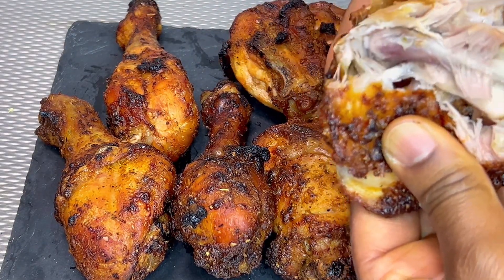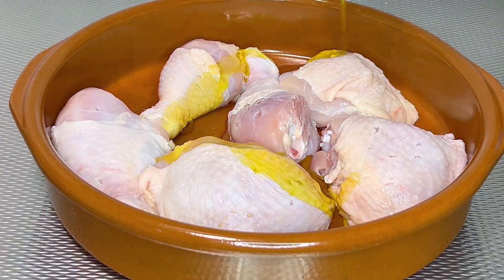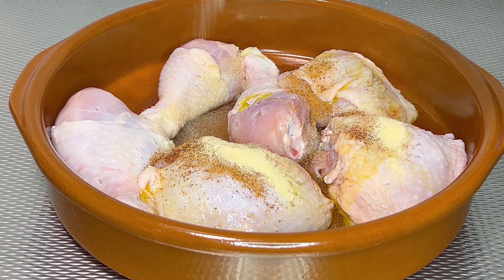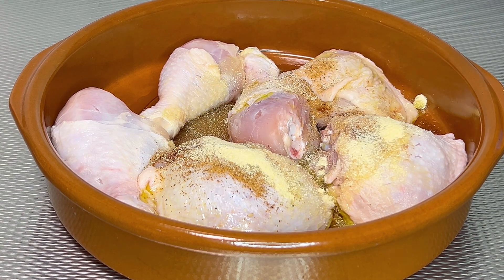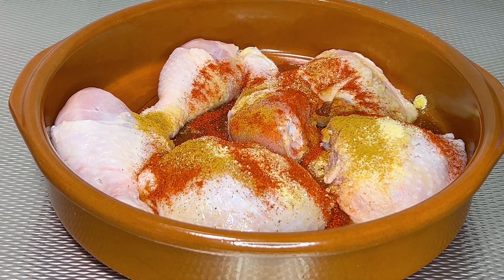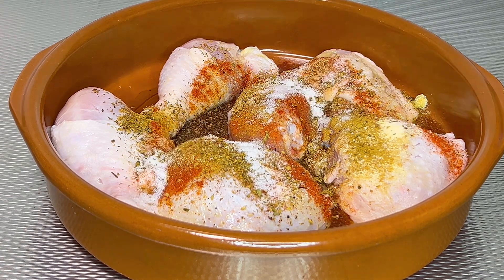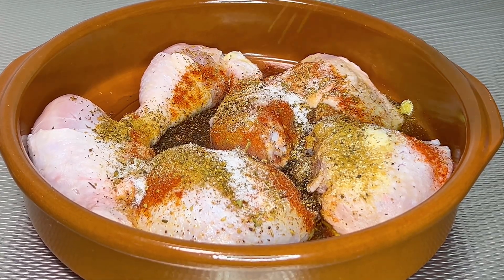The list of ingredients including measurements is in the description bar below. Add extra virgin olive oil, ground nutmeg, onion powder, garlic powder, ground cumin, paprika, Italian herb seasoning, salt, black pepper, and lastly some brown sugar.